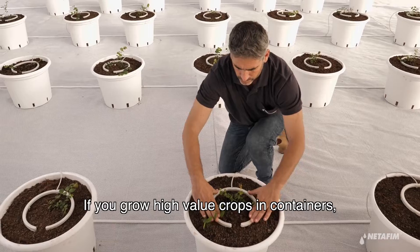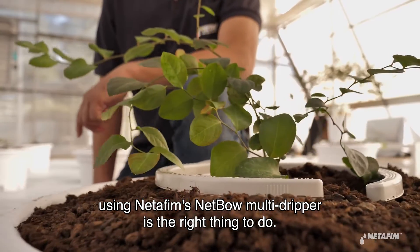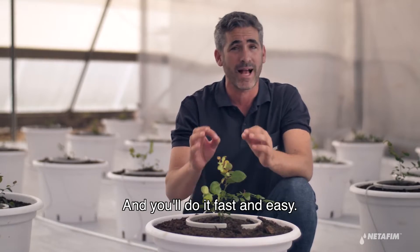If you grow high-value crops in containers, using Etafim's Nedbow multi-dripper is the right thing to do. You'll get uniform distribution that results in better plant growth and higher yields, and you'll do it fast and easy.